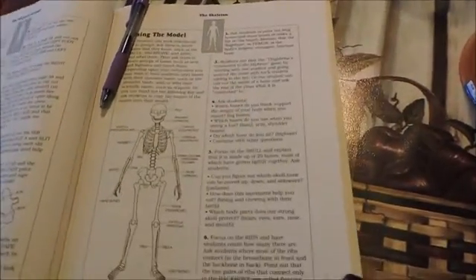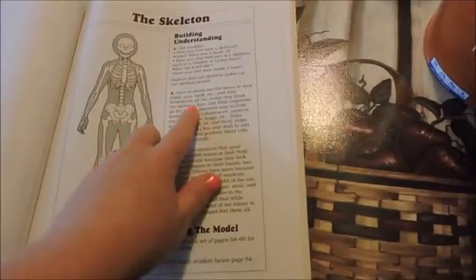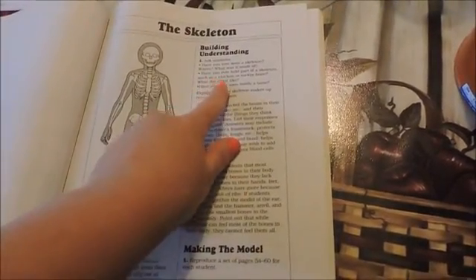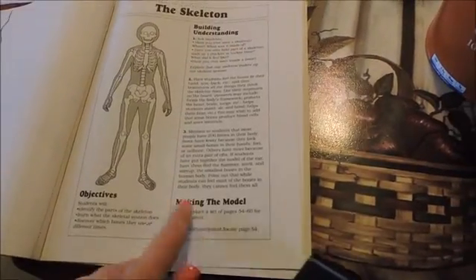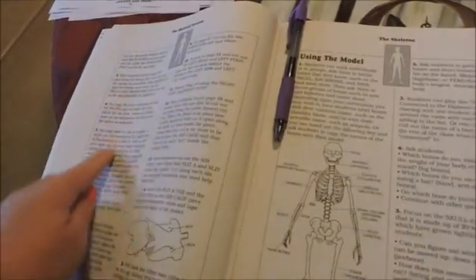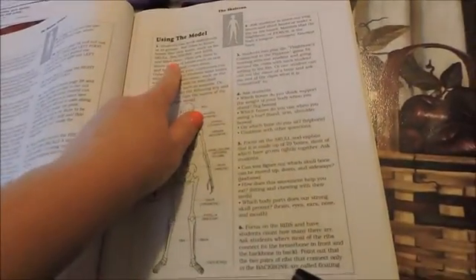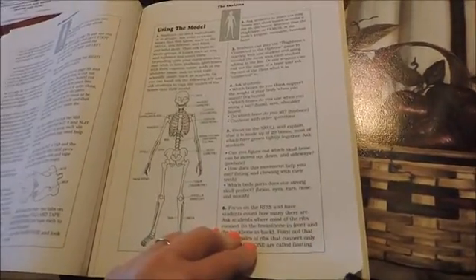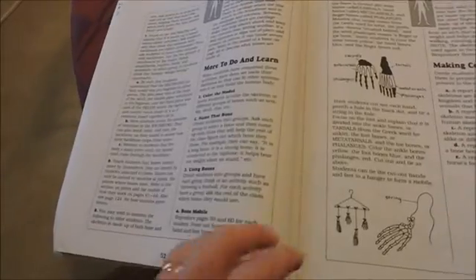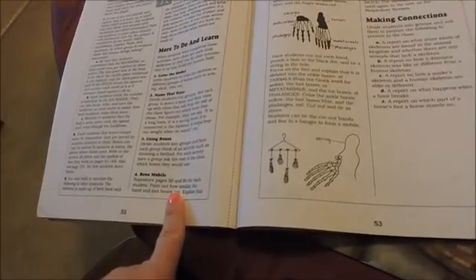So let me show you a little bit more about the inside of it. This is the part that we're going to be doing today — the chapter on the skeleton. It starts out with the objectives and then building understanding, talking about have you ever seen a skeleton, have you ever held part of it or any kind of bone? You talk with the student a little bit and then it gives you the instructions on how to make the model. It goes on exactly how to put the model together. Then this next section is using the model — it gives you suggestions about what you might do in your class time and how to teach with it. And then it goes on with a section on more to do and learn, with extra activities you can do with the model with your students.